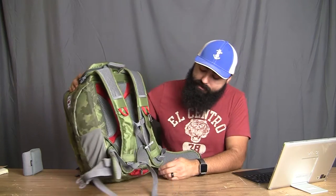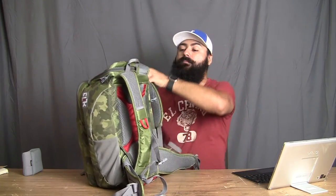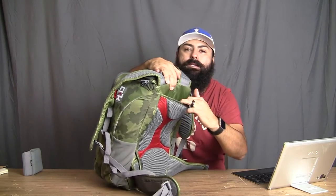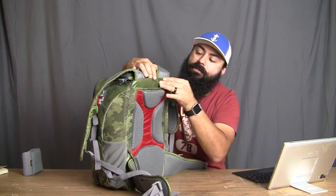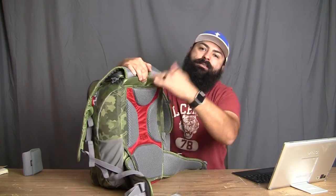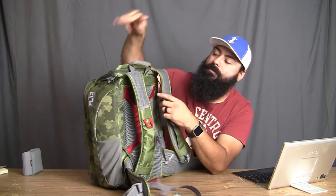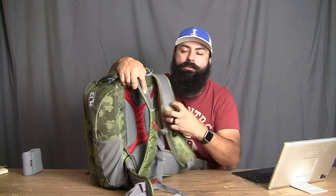I didn't mention this on the Luminous, but there's a rain fly — and there's also one on the Luminous. There's also a reservoir for a hydration bladder. It can hold a two-liter bladder inside the pocket between your back padding and the pack itself, with some plastic reinforcement there. On the front, you can pull your hose through with your mouthpiece and lash it through one of the hooks on the front for hydrating yourself. That's a really cool idea.